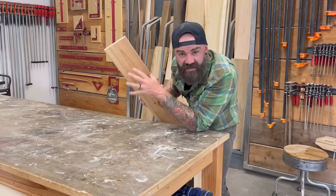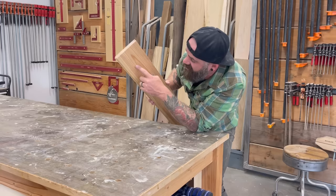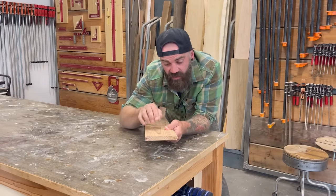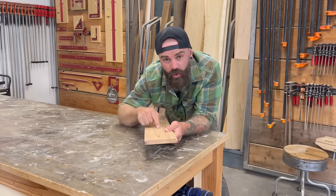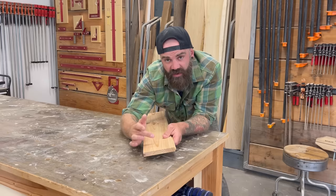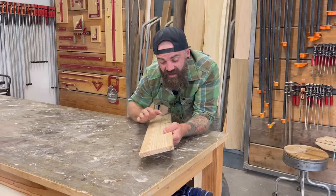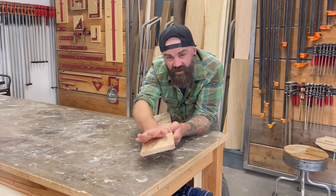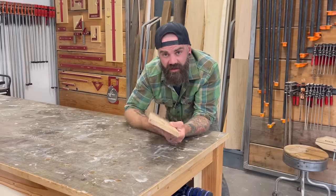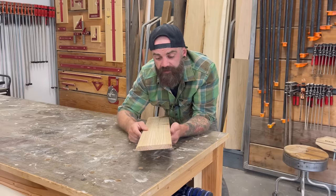Some species it's easier to see the cathedrals than others. This is a piece of pine — really easy to see, that's why I use this piece. The cathedrals point this way. If you're dealing with the bark side of the wood, the grain runs towards the tip of the cathedral. If you're dealing with the heart side of the wood, it's the opposite — they run from the bottom of the cathedral up towards the top. Bark side: towards the tip. Heart side: up from the bottom. It's really that easy.